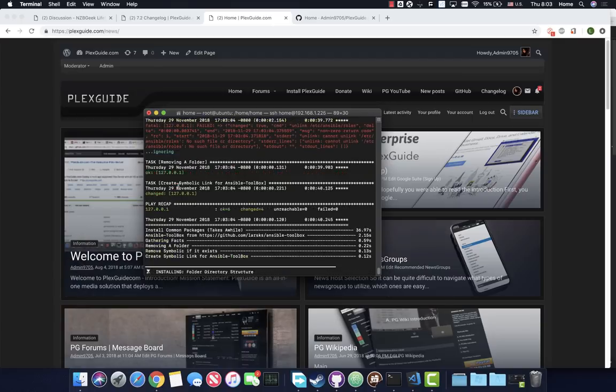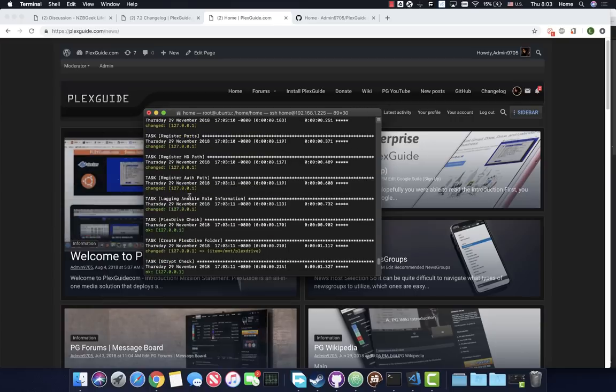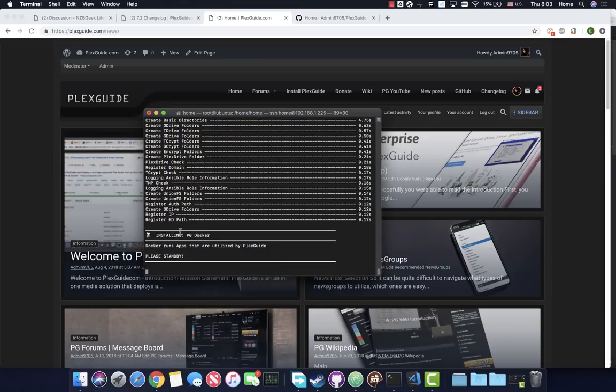It's now installing a bunch of common packages. If this ever turns red, let us know - it's been pretty good. With Google Workspace Enterprise, it's only ten dollars a month and you get unlimited space. We have users with over 200 terabytes. You get your own username, your own domain, your own email interface, and you can also make alias accounts - basically bogus accounts that forward to your real email. There are a lot of benefits to this even without Plexguide.